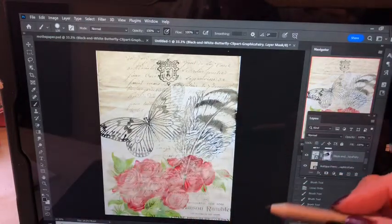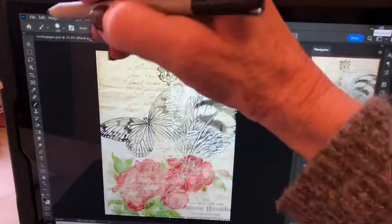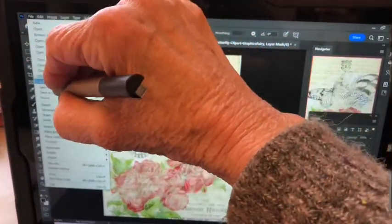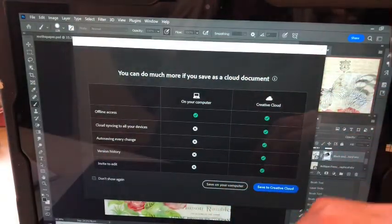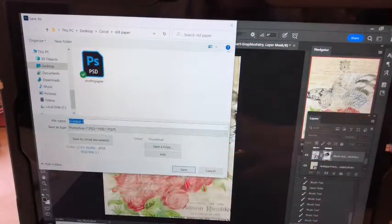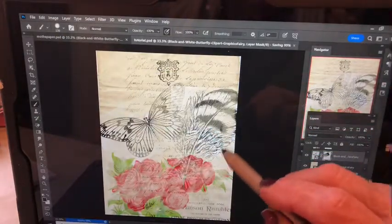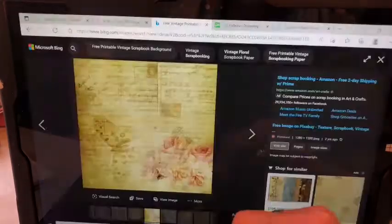I want to show you some places where you can get images. When I'm done with this, all I'll do is go File > Save As, and it'll ask do you want to save it on your computer or to the cloud. I'm just gonna put this on the computer, title it 'tutorial,' and save.